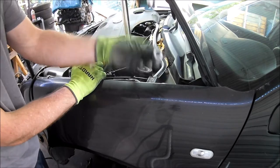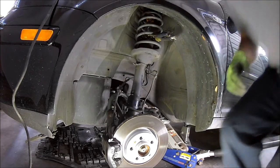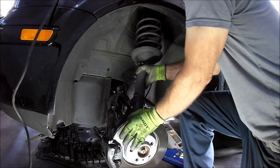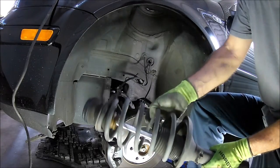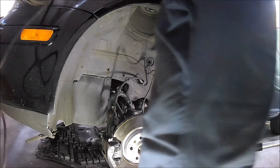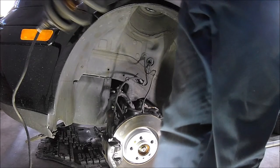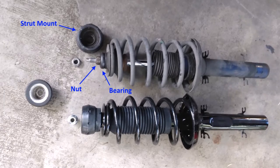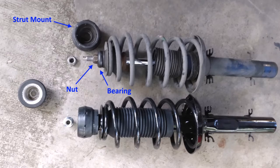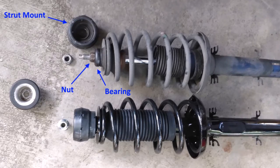With everything disconnected, I should be able to remove the strut assembly. Wait — the upper strut mount just fell off the end of the strut. I don't think it's supposed to do that. So apparently these struts were assembled incorrectly. The previous owner of the car had the shocks and struts replaced before he sold the car to me, so it looks like the shop didn't assemble them correctly. This might explain a random clunking noise in the front suspension that's been there basically since I bought the car. Even after replacing a bunch of worn parts in the front suspension it still had that clunk — it would be nice if this gets rid of it.